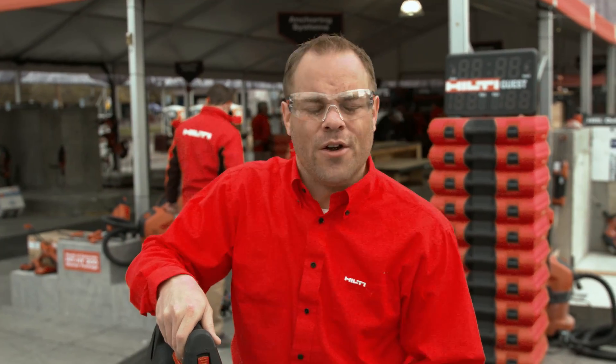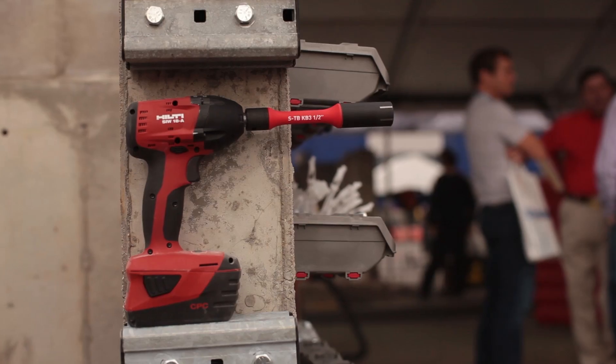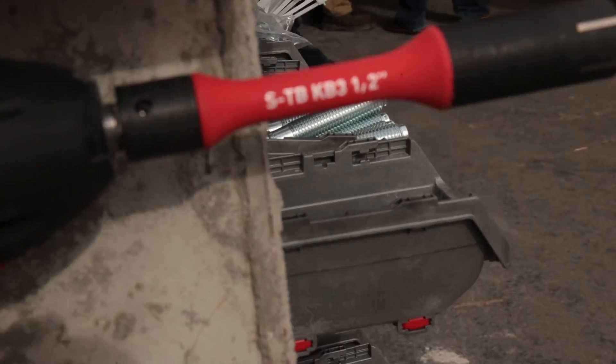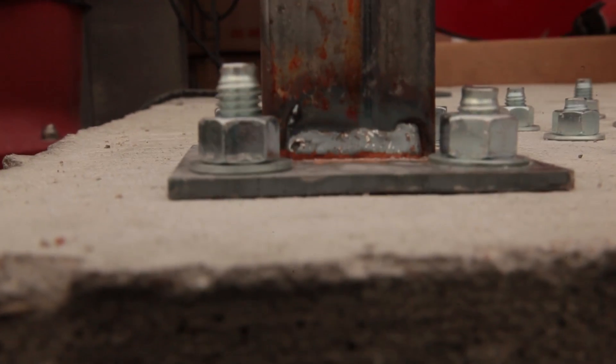Today I'm excited to talk to you about two new innovations we're bringing to the anchoring world. First, our HY200 safe set system with adhesive anchoring. And also a new mechanical anchoring innovation called our torque bar, which is used with our Quick Bolt 3 to properly set our mechanical anchors when used in concrete.